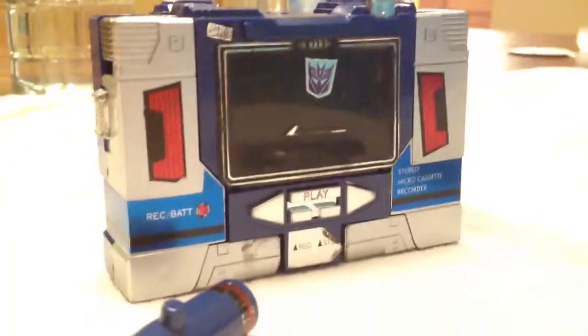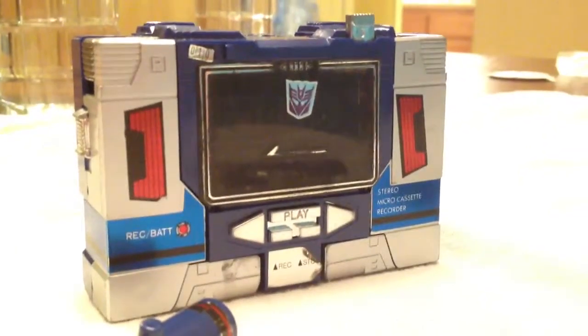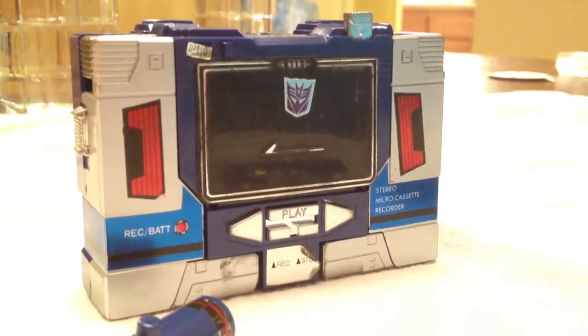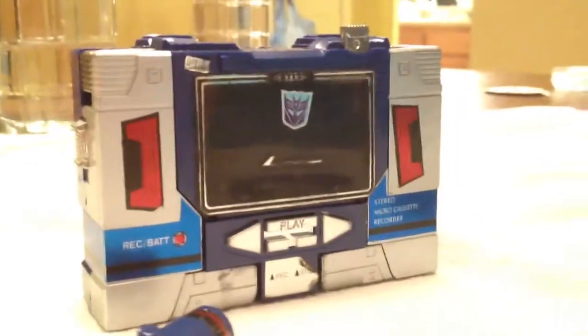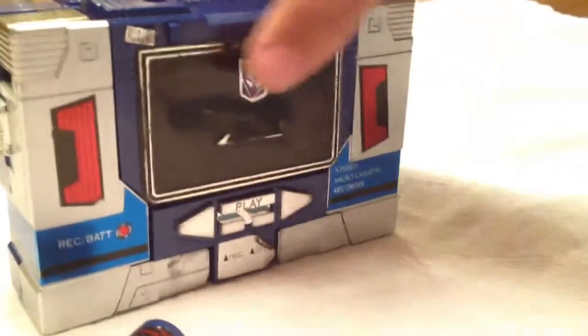Soundwave is starting off in tape mode — tape disguise. He's got a tape deck. You want to show us the tape deck first? Sure.